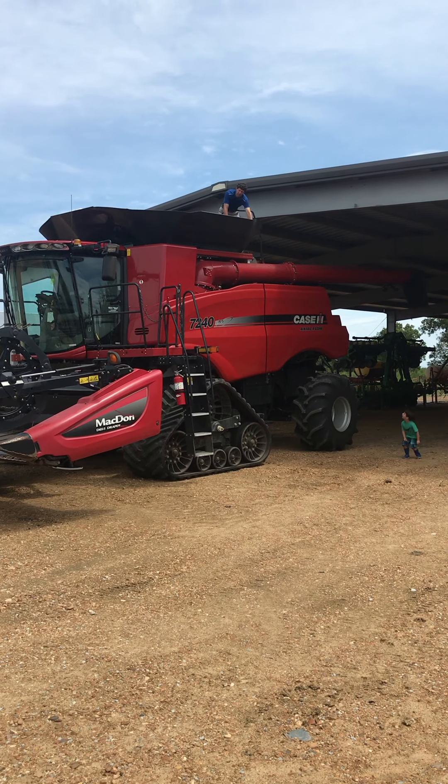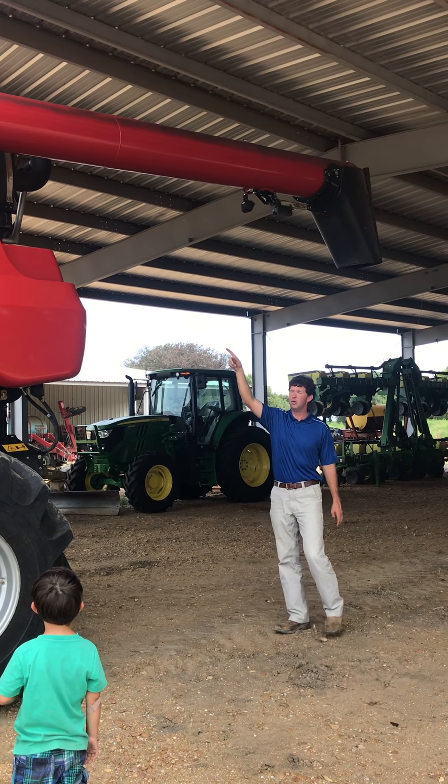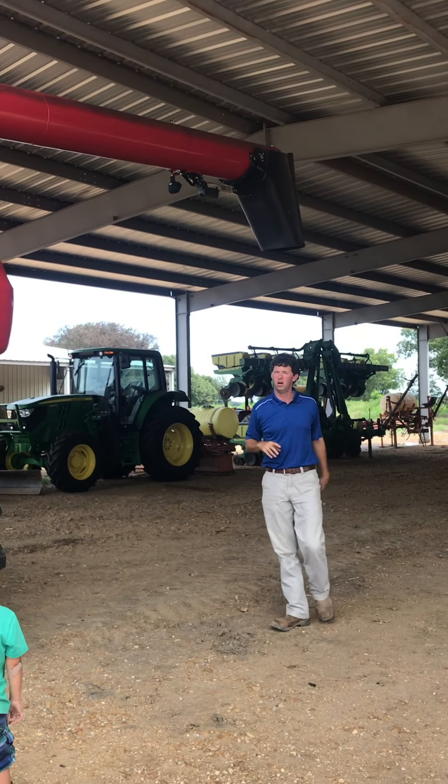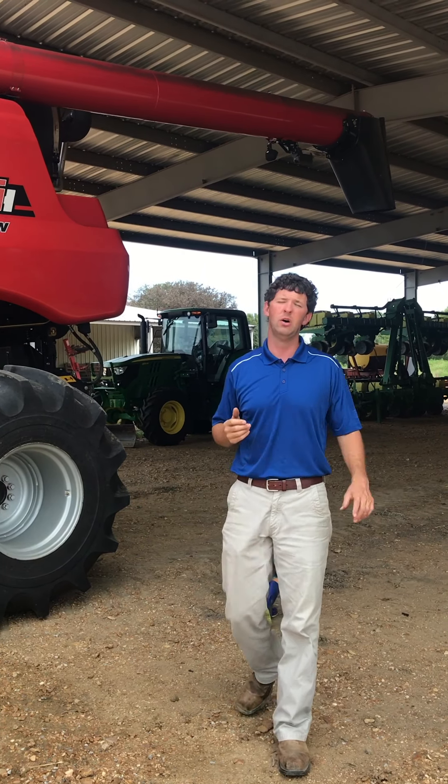These hopper doors — we actually have to fold them down so it'll fit underneath the shed. This long tube is the unloading auger. What that does is it swings out perpendicular to the combine so that the grain can be unloaded onto grain dollies or trucks.